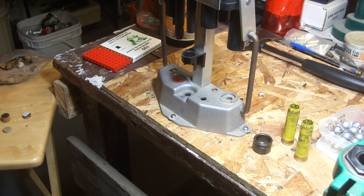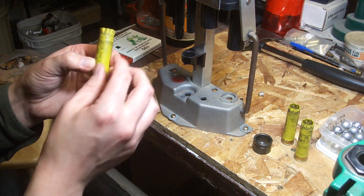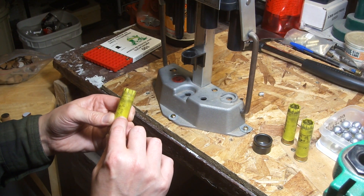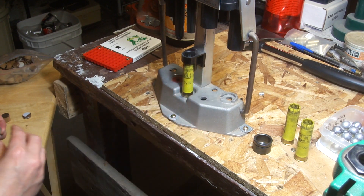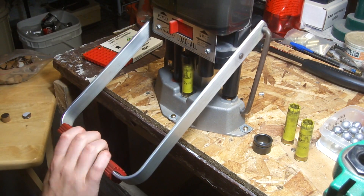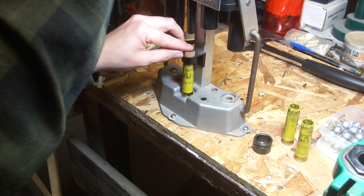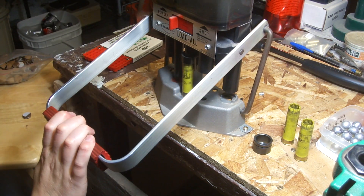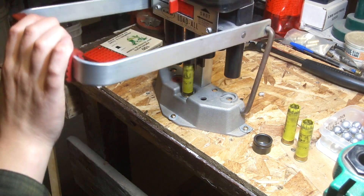So that's a good plinking load anyway. It's up to about there. Put it in the wad station. Two cards in it. Give it a little bit of a press - press the powder a tiny bit. Put another wad in, and two of these wax cardboard wads.